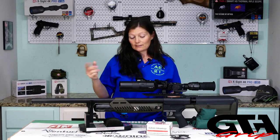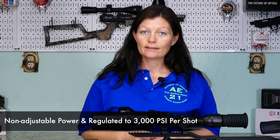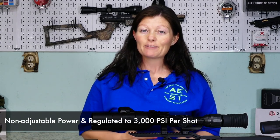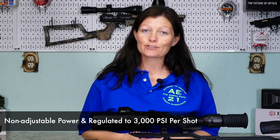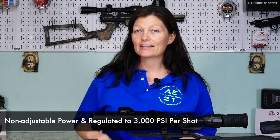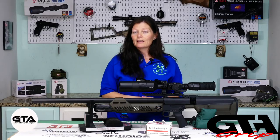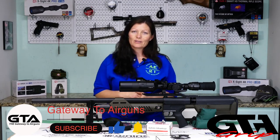This is the only big bore PCP that I know of that's regulated. Yes, regulated — that means consistent 3000 PSI per shot, which means consistent accuracy and consistent power. The company claims four shots per fill, but I would stick to three. The fourth one is not full power and it's going to drop a little more than the first three, but three should be plenty enough.